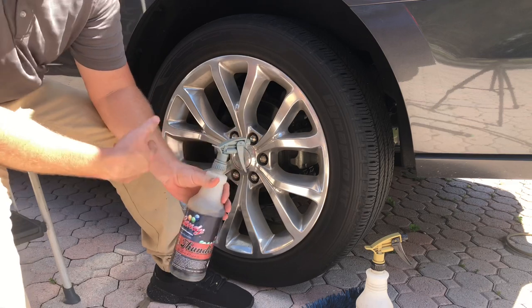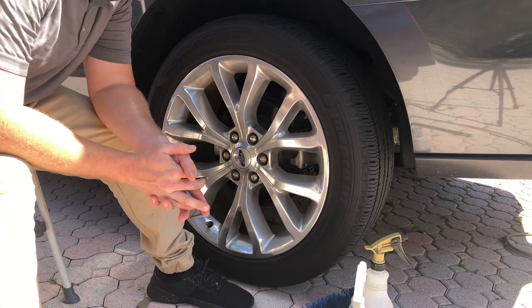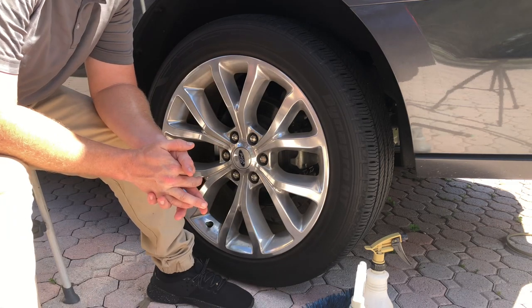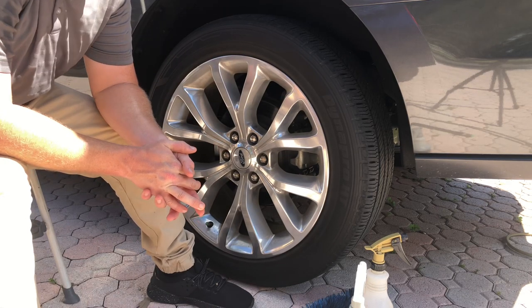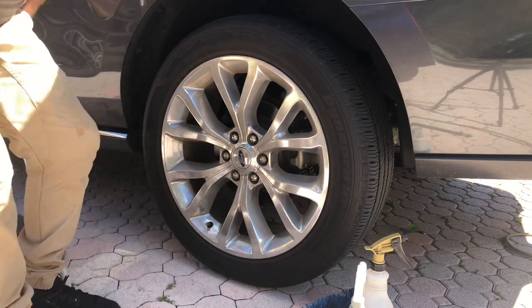We're going to go ahead and tackle this wheel here. This wheel is on a Ford Explorer — it's probably got quite a few months of dirt. They don't drive too much, but the dirt's been sitting on there for about a few months, so it's going to need some TLC.